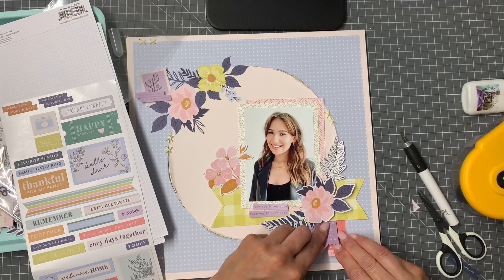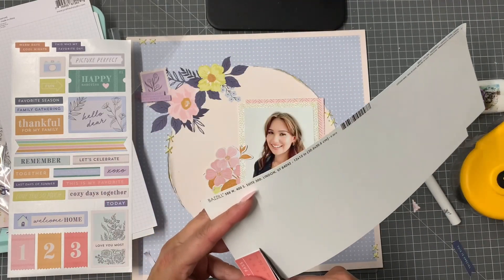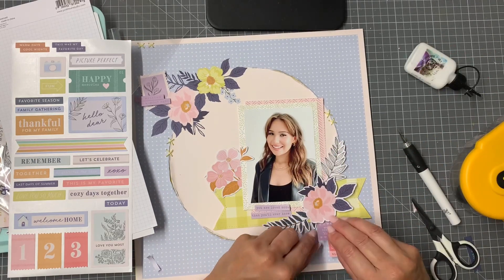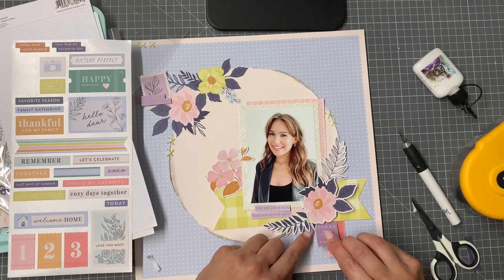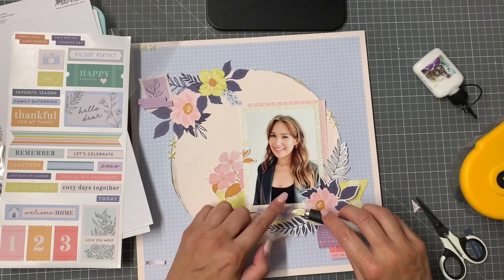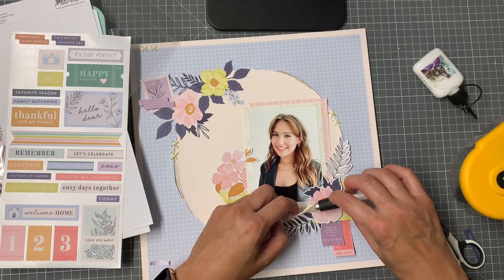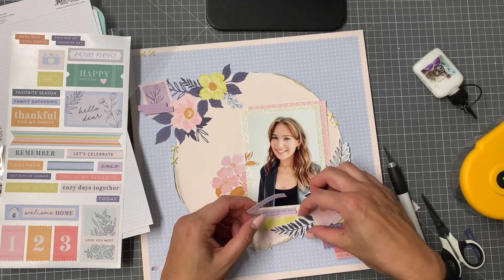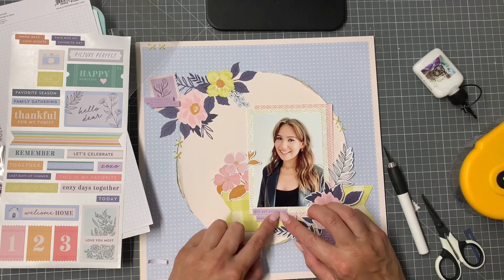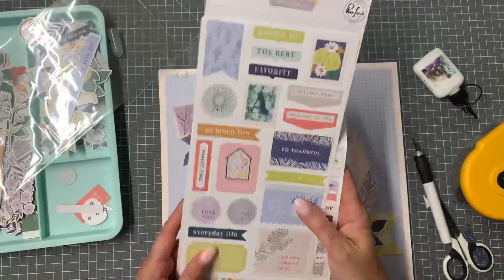I'm also going to use one of the little rectangular stickers as a banner, but I don't want to stick it all the way down because I want the edges to curl, so I've just mounted that onto white cardstock — it's like a die cut now. I just like that little pop of color. The coral color is probably not quite pink, not quite yellow, but because it's in between I feel like it still works. What I was after is drawing the eye across the page — if you start at the top left with those flowers, your eye is drawn down to the bottom of the page.